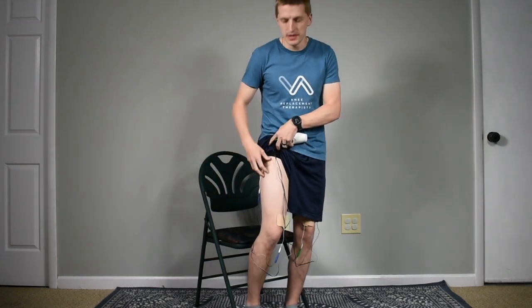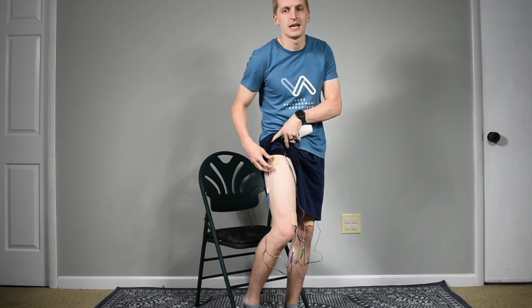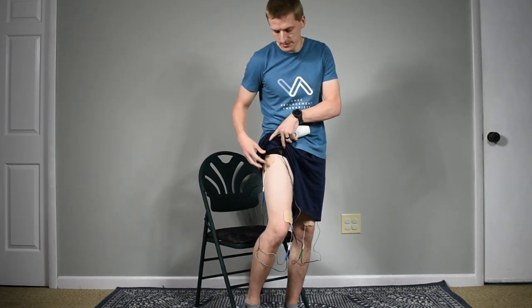The setup involves a small handheld portable unit attached to two different channels, so you'll have the electrical stimulation on both legs. You'll have it on your right leg for your quadricep muscles — both proximally and distally — and also on your left leg. The reason for that is to create alternating contractions that stimulate and encourage muscle re-education for walking and movement.